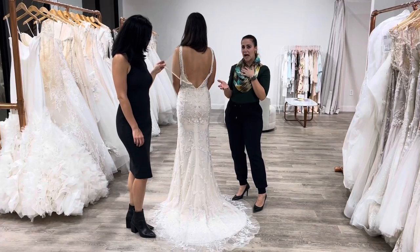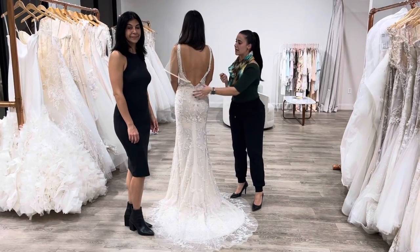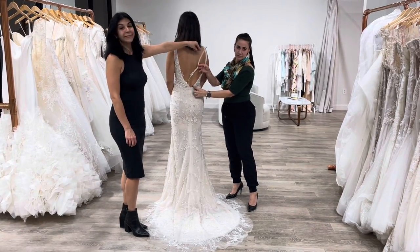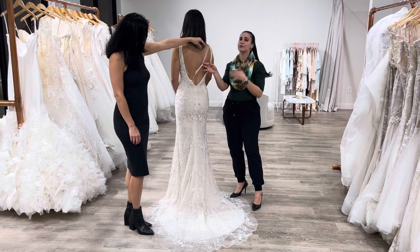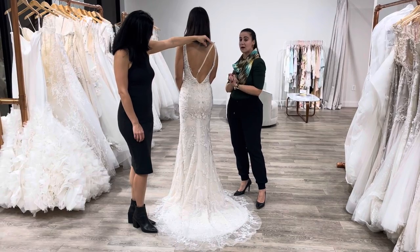Several things can happen when you're trying to zip up. If you go too hard, you can rip the zipper. If your dress has mesh like this, the mesh can get caught on the inside of the dress. So we just want to show you the best possible way to zip a bride into her dress on wedding day.